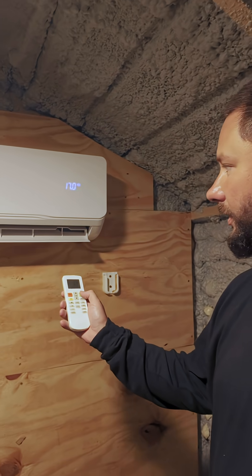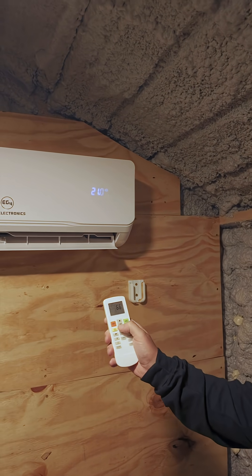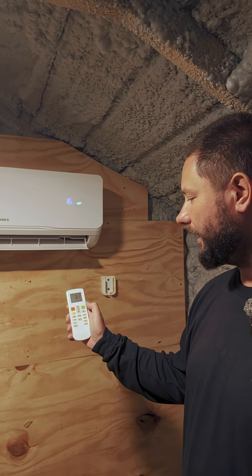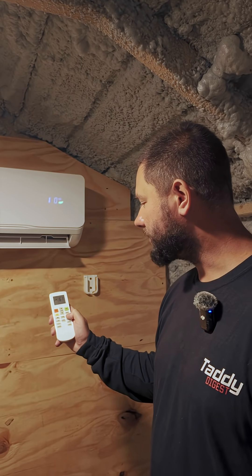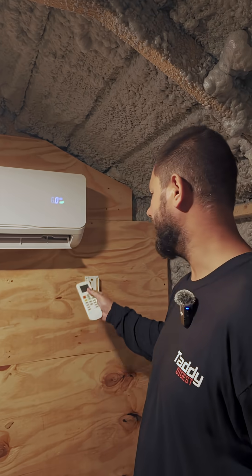So we take our remote controller, we push the cooling button, we turn the temperature down all the way, and then we take our fan speed — which is our indoor fan — and we turn that fan speed up all the way.